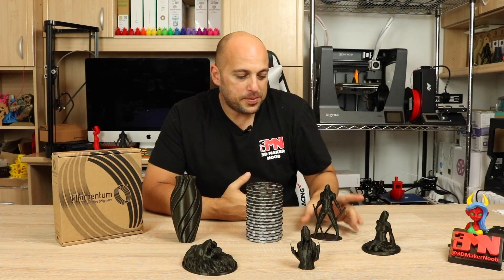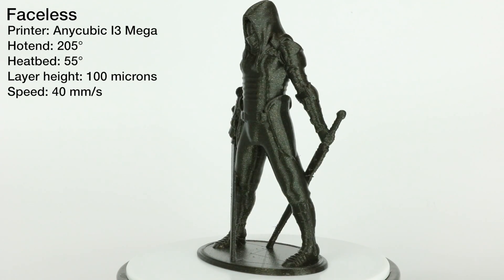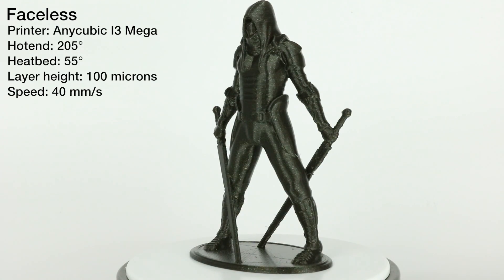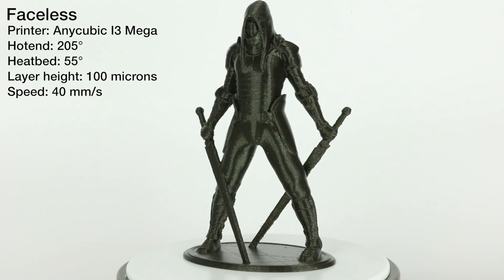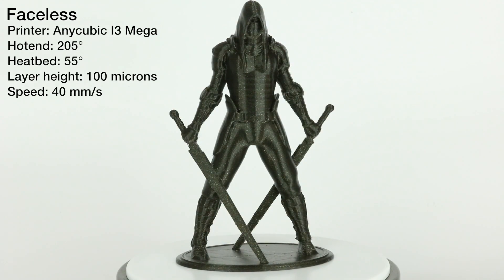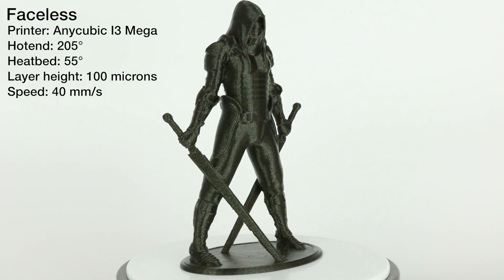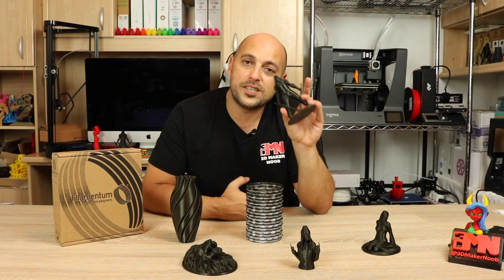I started off by printing the Faceless model by Fantasy Graph, printed on the Anycubic i3 Mega at 100 microns. I found that this particular filament prints extremely beautifully at 205 degrees, so everything you see here was printed at 205 degrees.